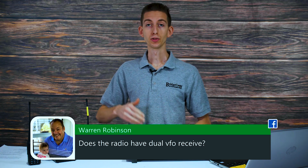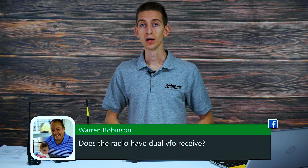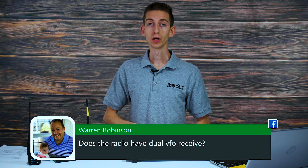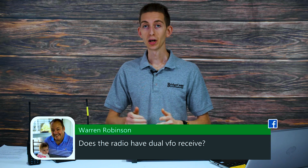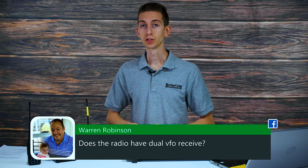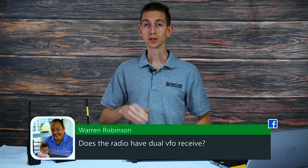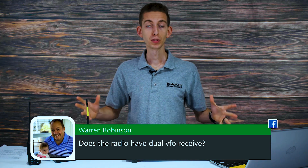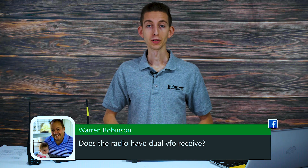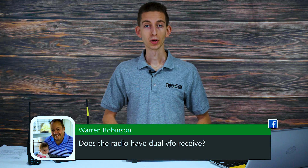Definitely check out BridgeCom Plus — it's a new thing we've come out with recently. It's a way for hams to stay engaged with the community, learn more about radios, and get exclusive giveaway access, exclusive content, and the entire BridgeCom University library at your fingertips, all included with BridgeCom Plus.